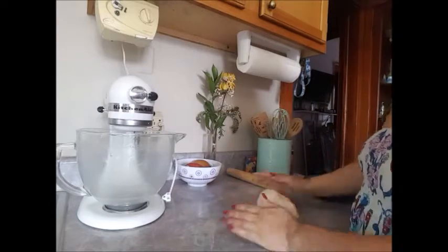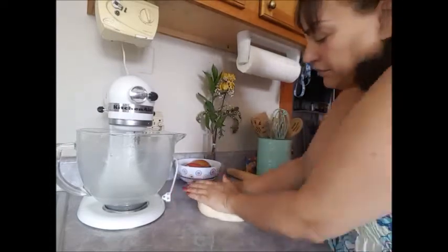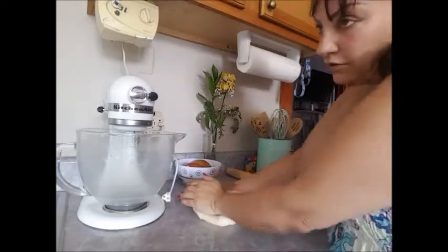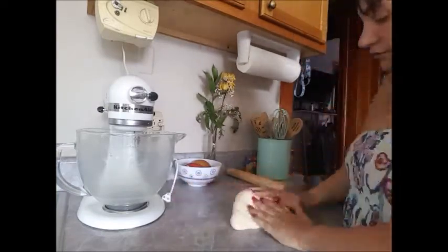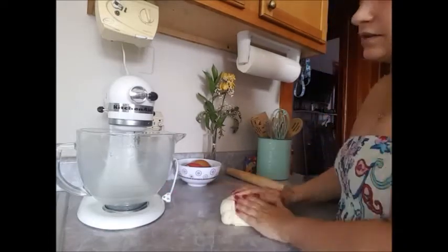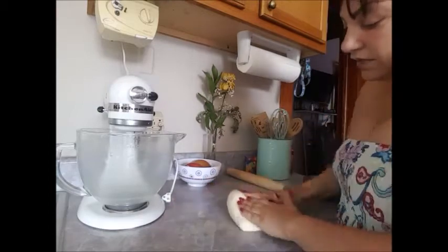You do need hot water — do not add cold water to this. If you're doing it by hand, make it as hot as you can stand without getting burned. I did mine in the stand mixer, so I microwaved the water, and I only microwaved it for two minutes.